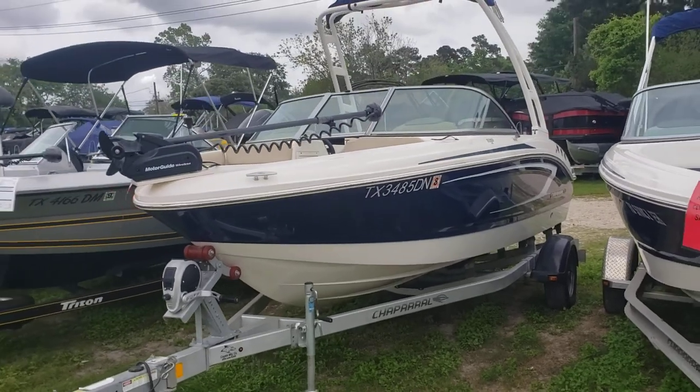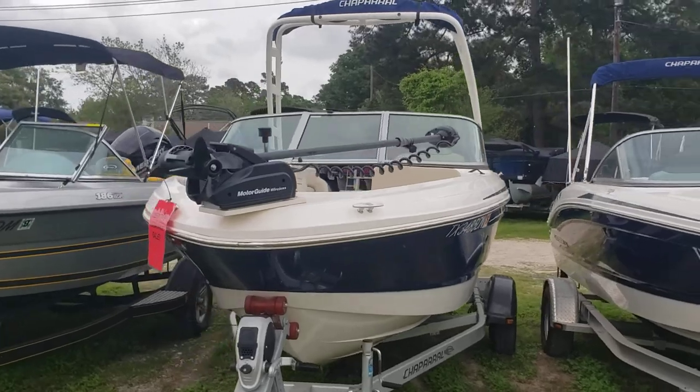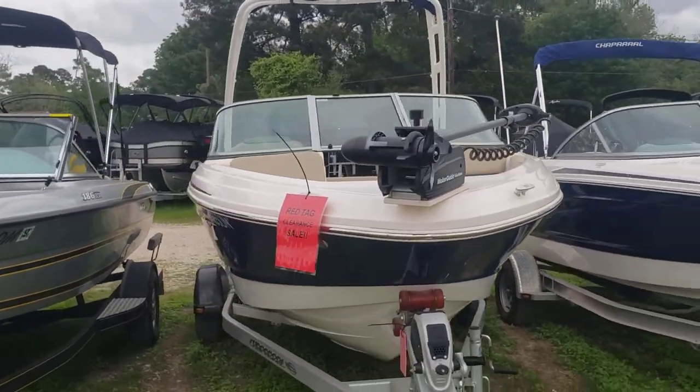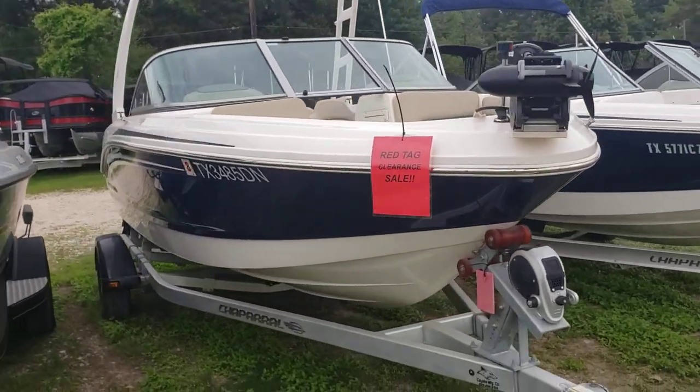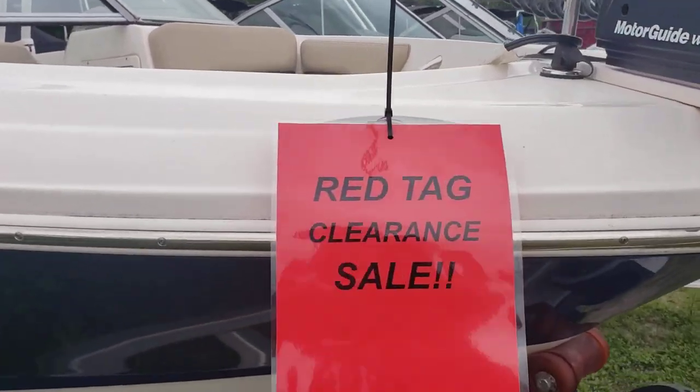What's up everybody? Colby Gardner here with Texas Marine. Today we're doing a quick walk around on the 2016 Chaparral 19 H2O Ski and Fish. Yes, this is a red tag clearance sale. We just started this.